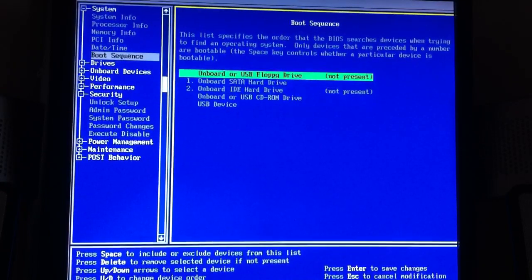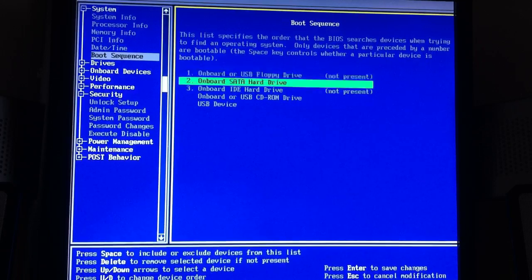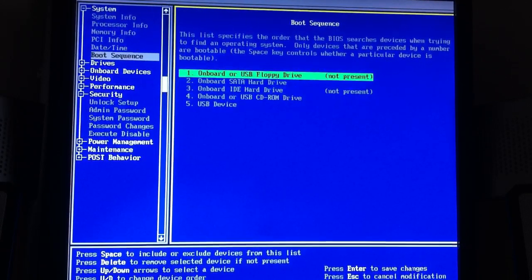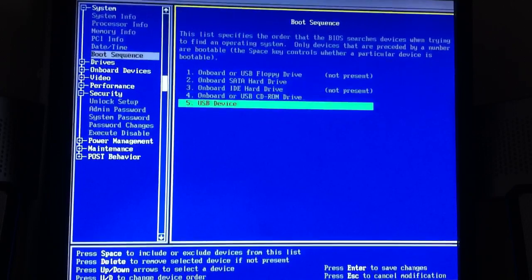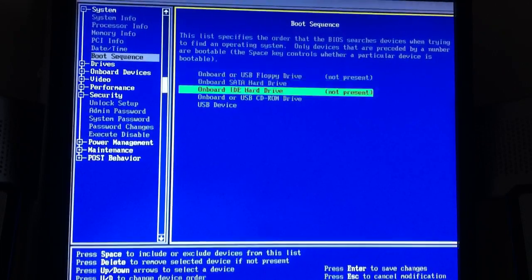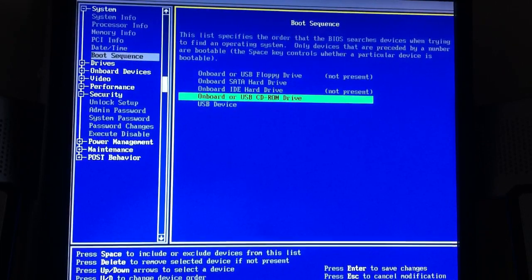So what you're going to do is you will have something that looks like this — 1, 2, 3, 4, 5. And you're going to want to press space so everything is not numbered. You're going to want to go to 'onboard or USB CD-ROM drive' and press that one.